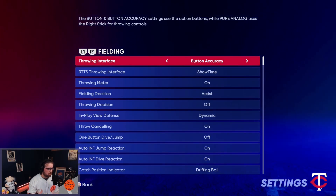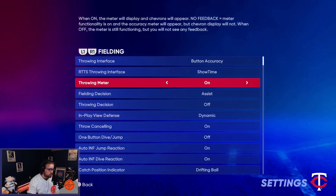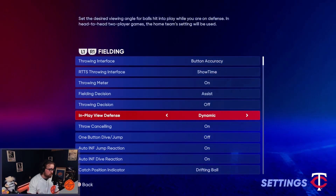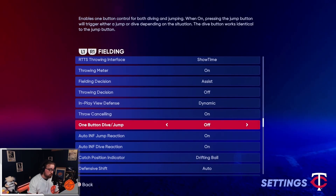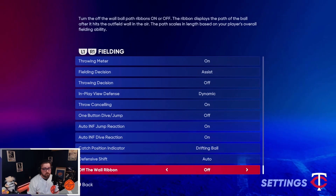For fielding, I'm going to page through all these settings, but the key ones: Button Accuracy you absolutely want on, Throw Meter on, In-Play Defense set to Dynamic, and Throw Canceling absolutely on — I talk about that in a later video. Those are all my fielding settings.